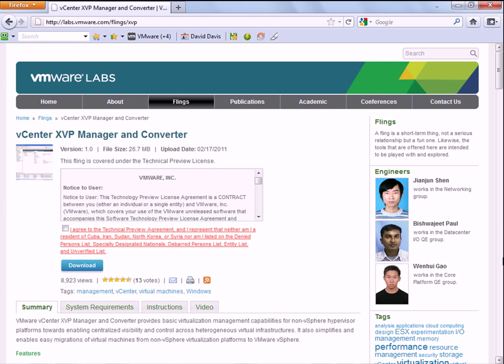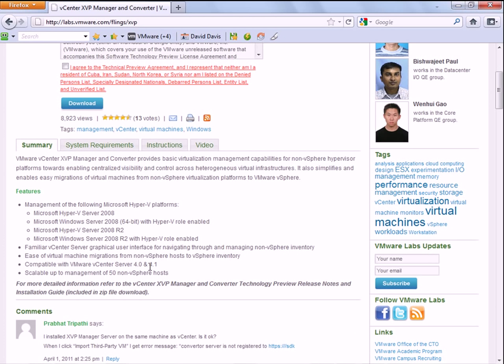It actually allows VMware's Virtual Center to manage Hyper-V servers. If you scroll down and read the details here, it talks about management of the following Microsoft Hyper-V platforms, and really no other platforms. It doesn't manage Citrix or anything like that — it just allows you to manage Hyper-V.